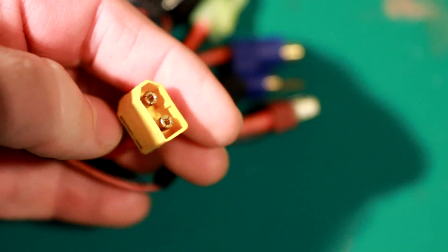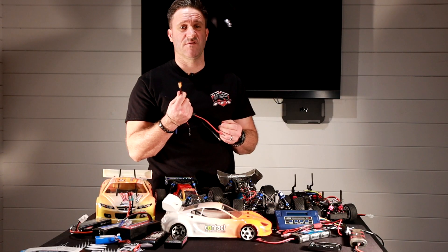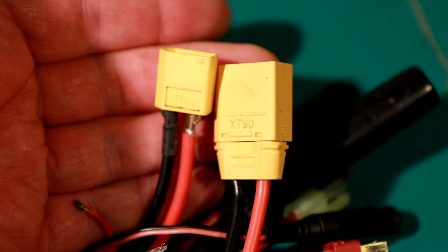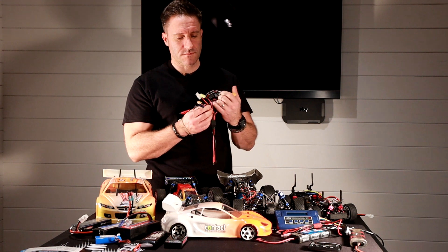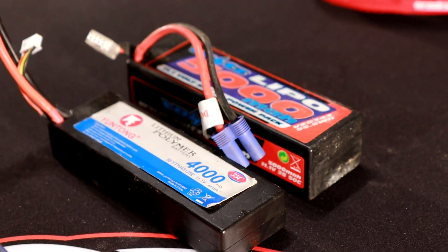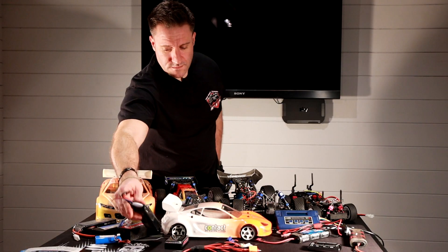Going further up the range, we have an XT60 connector. The '60' basically refers to how many amps can pass through it without it getting too hot and melting. The next one up from that is an XT90, which we would typically use on a 4s battery. This connector can handle a lot of current and is found on most of your armour vehicles.